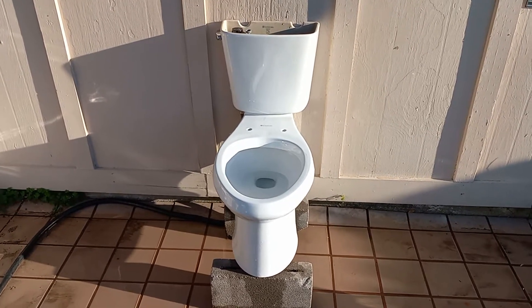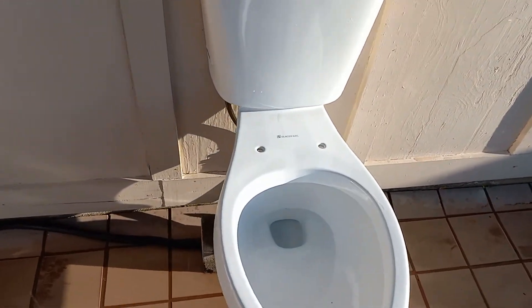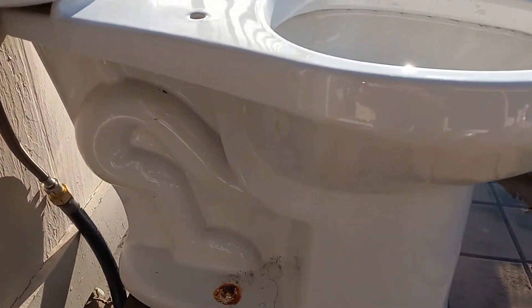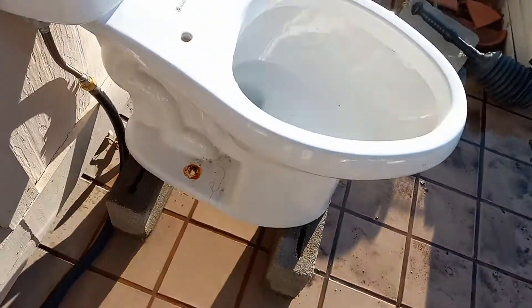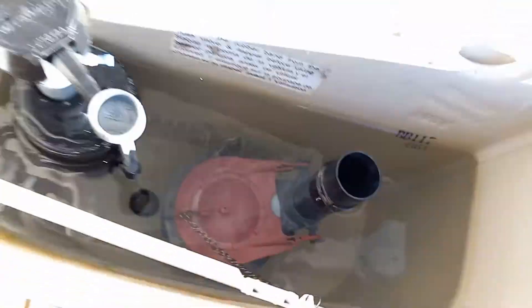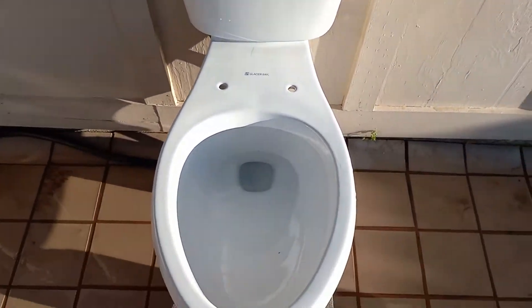Here are the tests on my 2015 Glacier Bay toilet. Originally I just thought this was a different model, but it is actually a one gallon model, as you can see by the stamp right here on the base. That explains the smaller tank, and it is using the original flapper set to the water line. This mismatched Kohler handle actually works better with the tank lid off, so I'm just going to leave it in there. Let's give it a flush and see how it does on tests.